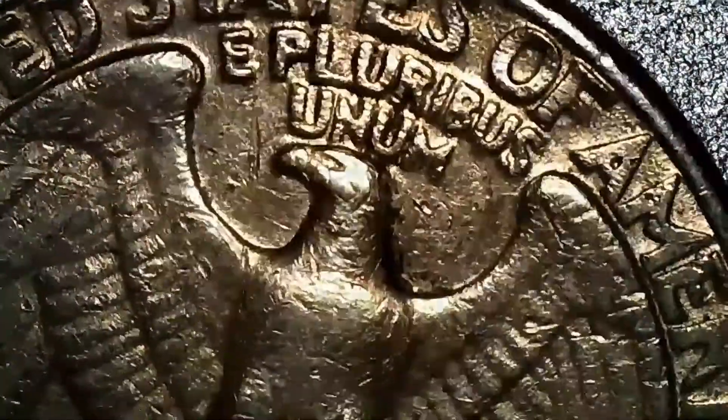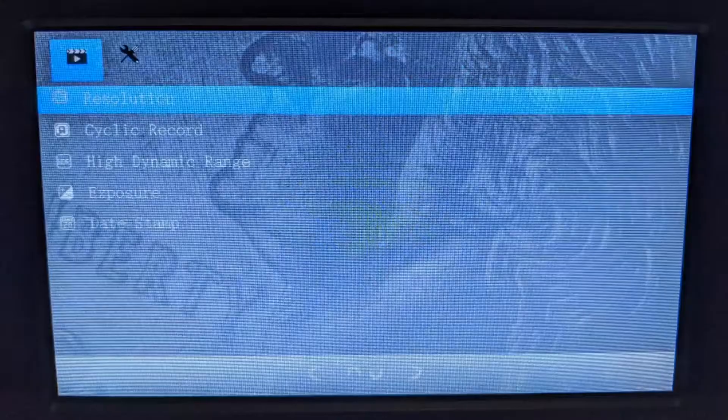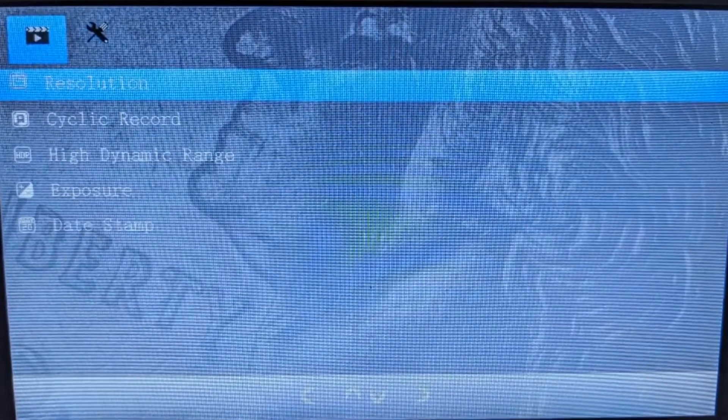Pressing the menu button shows the following screen, and pressing it again shows the following page. The main purpose of buying this microscope is micro soldering.